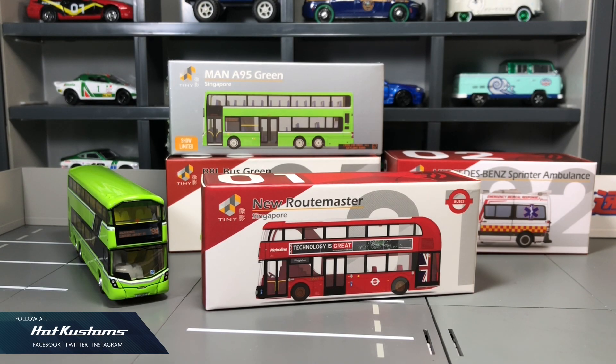Happy birthday to my country Singapore, and today's unboxing is on the Roadmaster bus from Tiny Hong Kong. Big thanks to Tiny Hong Kong for doing a couple of our Singapore castings.